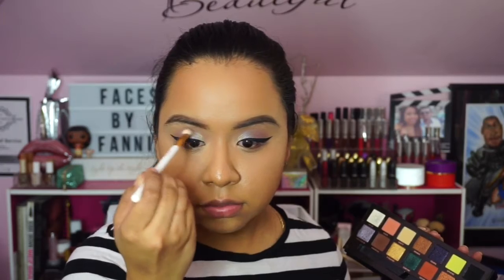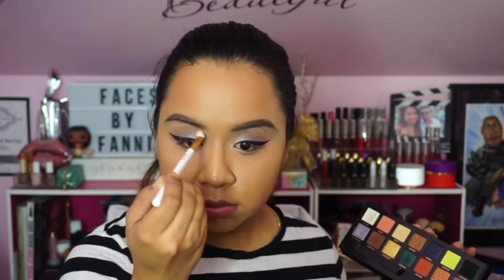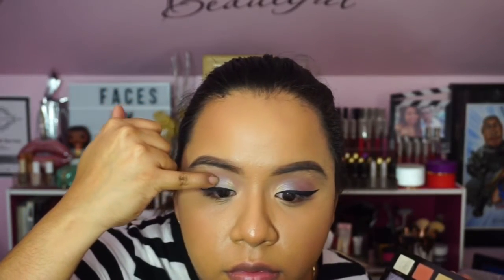I'm using Allure again to buff out any harsh edges and make the look more unified, since applying winged eyeliner can change how things look. Then building on the shades Dimension and Lucid to intensify them again. For lashes I'm applying the Coco Lashes in Queen Bee — they were so pretty and flirty and I think they just completed the look.